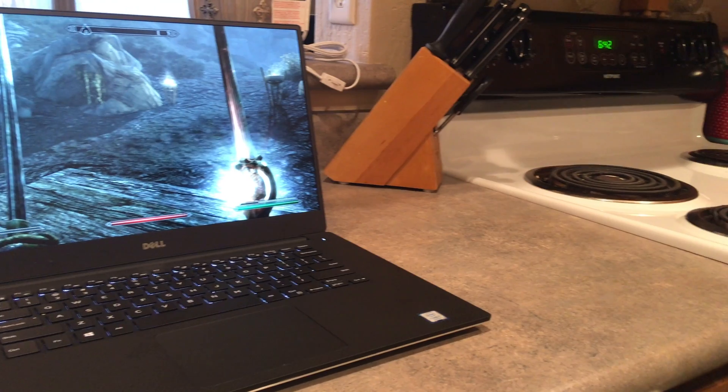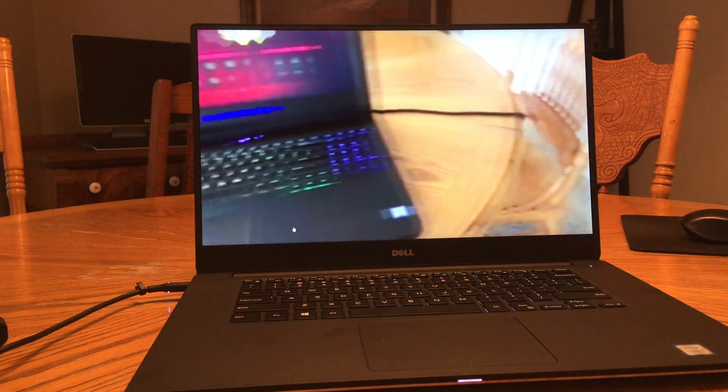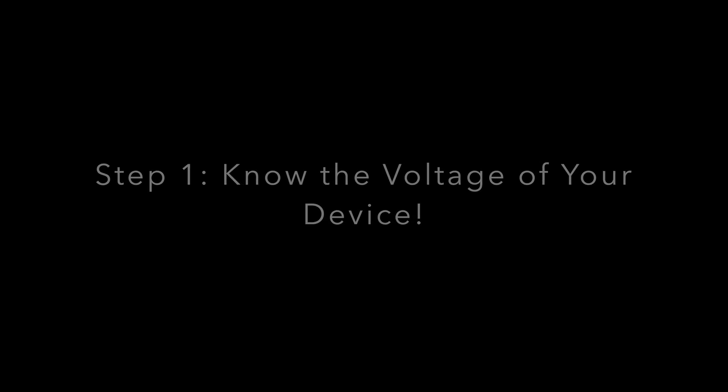Starting with the 2017 XPS 15 — I'm showing here how you can play video games on it. It has the 1050 graphics card and this really nice edge-to-edge infinity display. The first thing we need is to know the voltage that your device requires for charging.